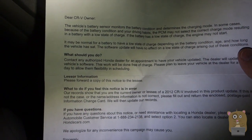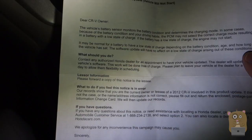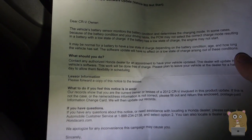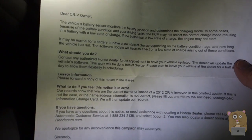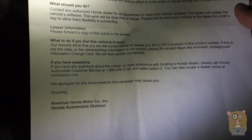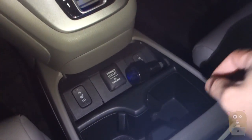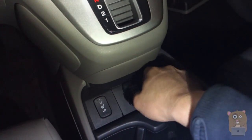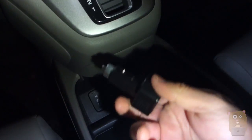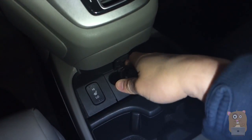Recently, I got a letter from the Honda dealership telling me there's an issue with the 2012 Honda CRV — the computer isn't charging the battery properly. So my suspicions were confirmed. I'm bringing the car into the service center tomorrow to get the computer updated.